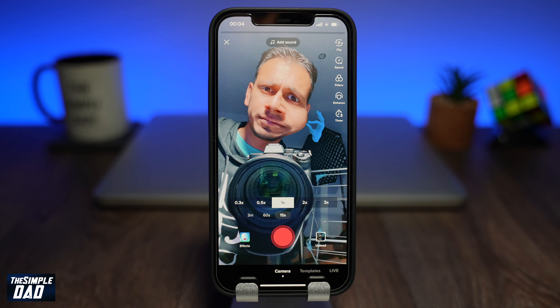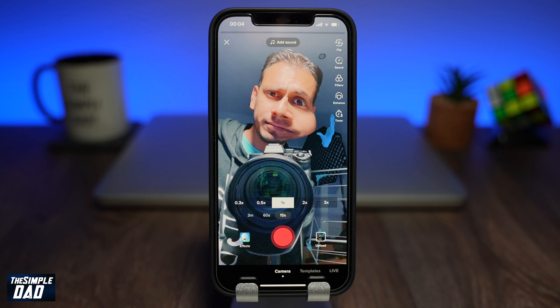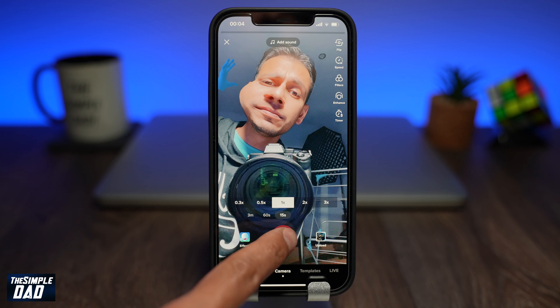And there you go. That is how to use the Bilu Bilu Bilu effect on TikTok. My name is Karthik and you're watching Simple Dad. Thanks for watching and see you in the next one.